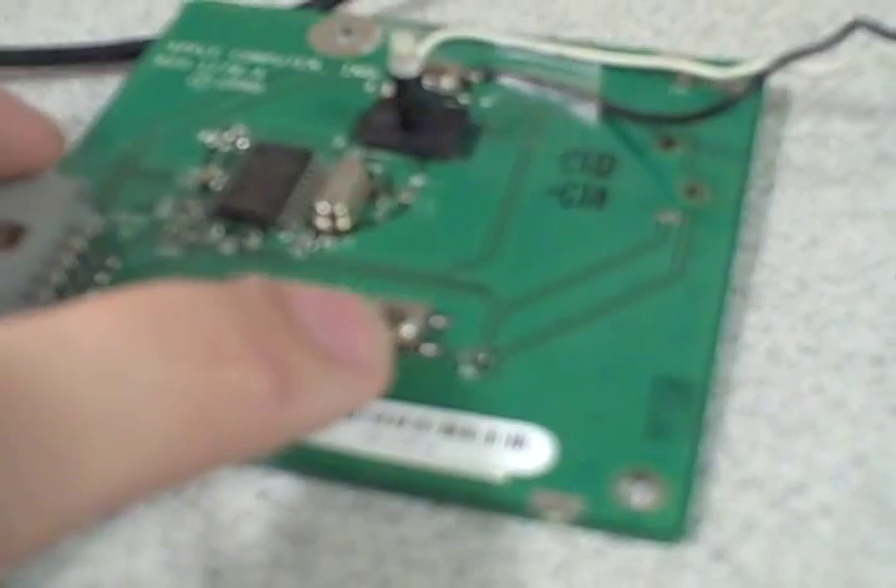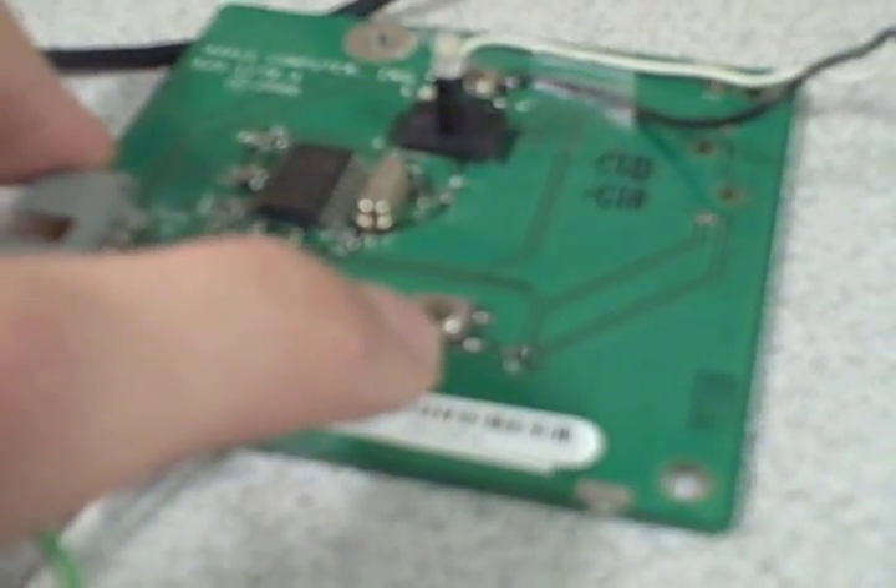Then we'll take the plastic front panel, pull the other button out of the plastic front panel, and we'll glue in our hard drive light. So that's it.